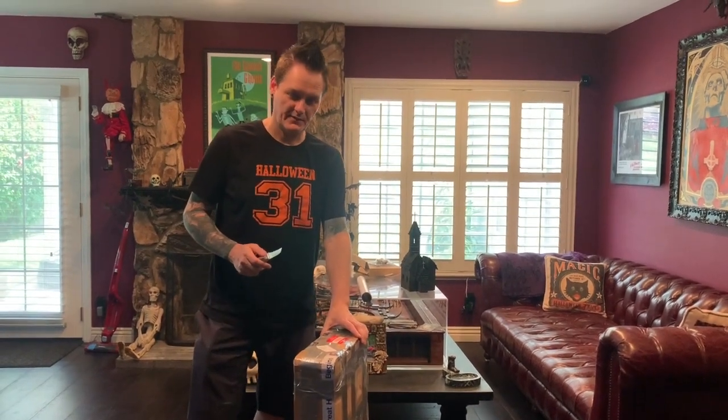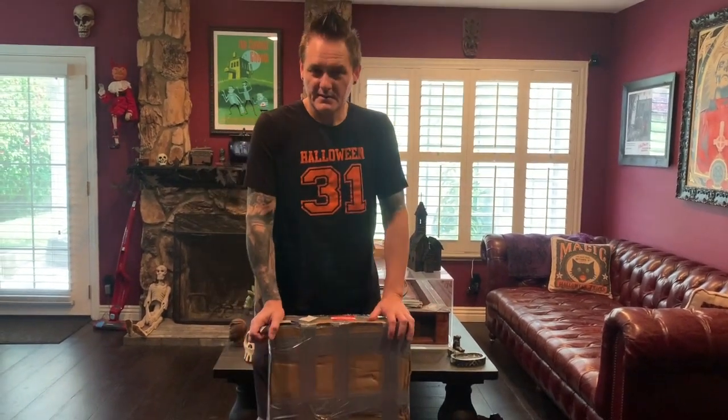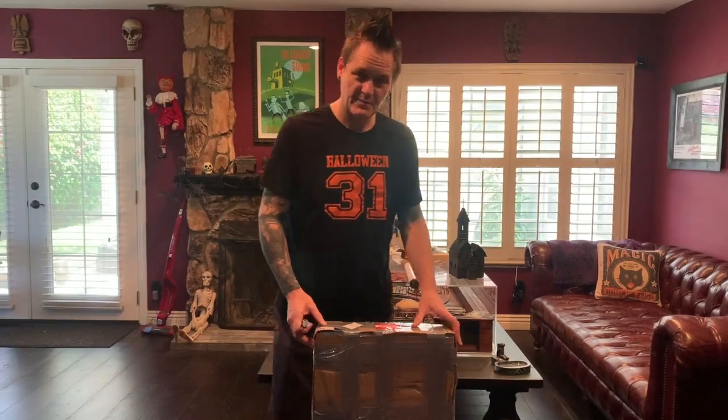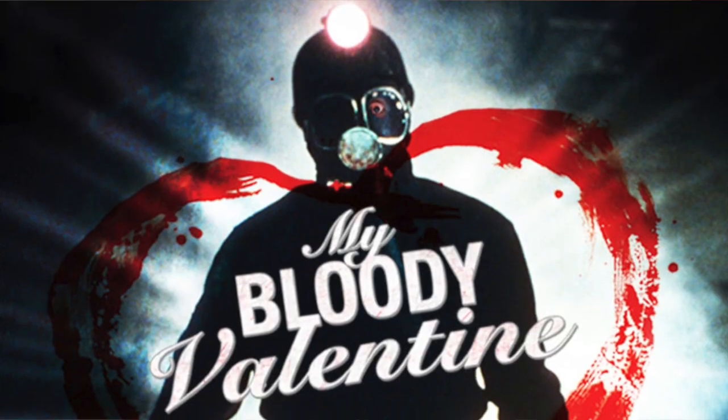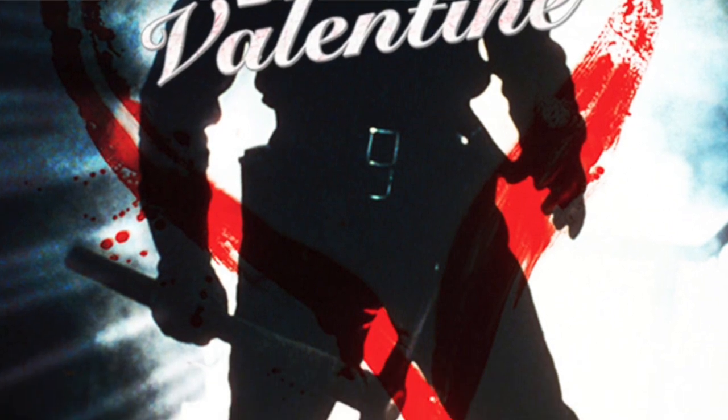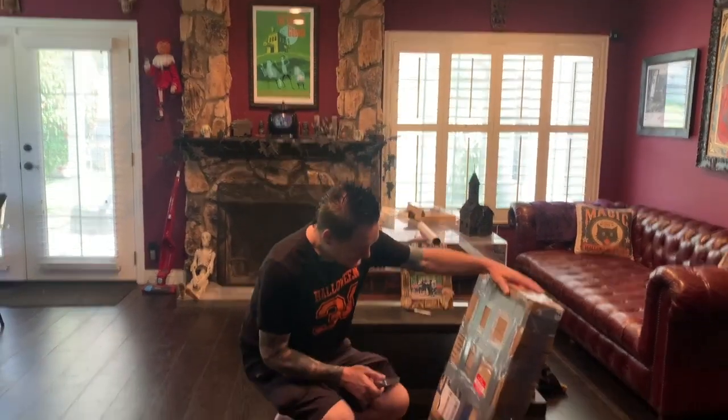I have a special gift here. I've never done an unboxing video before. This is a gift from a very special friend, Mr. Peter Kalfer, the miner himself, from the original 1981 My Bloody Valentine. I'm pretty excited to see it.